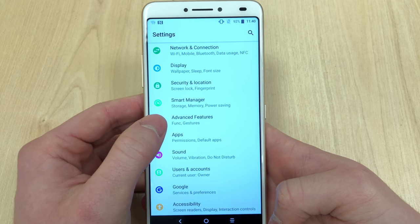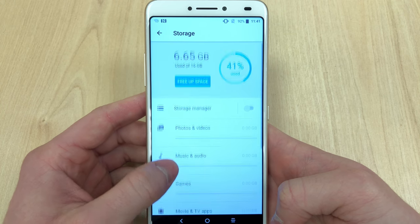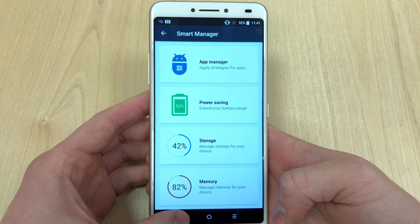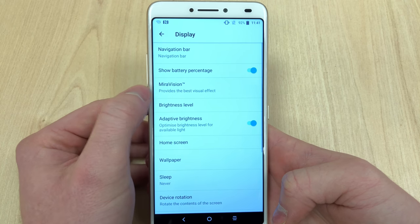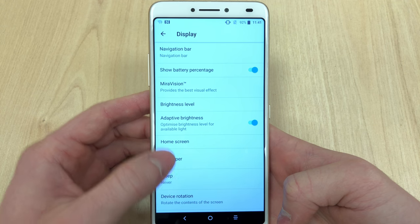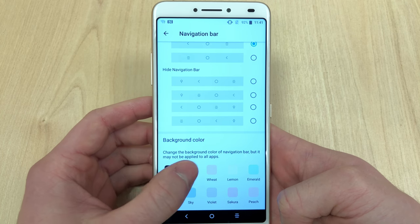The phone sports two gigabytes of RAM. In 2019 that might not be much, but to be honest it runs pretty smoothly. You get around 1.33 gigabytes of RAM free after a reboot. There's not much pre-installed, but it runs well and allows you to multitask. If you'd like, you can use split view to run two apps simultaneously side by side.